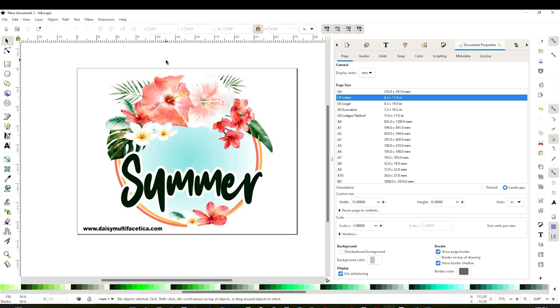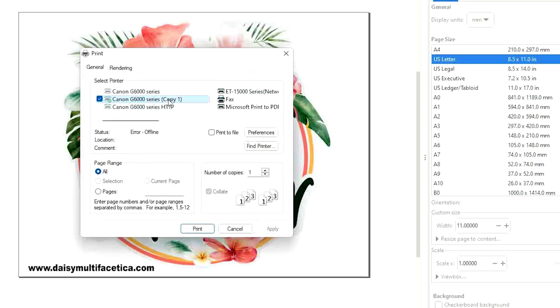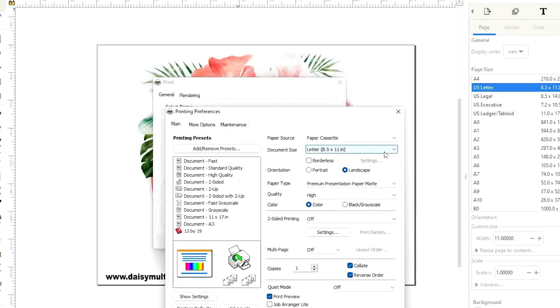Grab it and place it on top or inside the letter size rectangle. Once you have resized it to your liking and it's ready to print, go to File and click on Print. Select the printer you are using, click on Preferences, and make sure it's on letter size. On paper type, select premium presentation paper matte. On quality, select high.